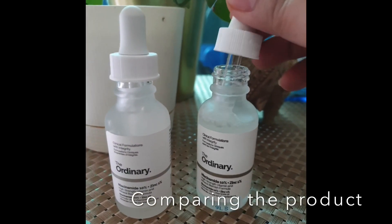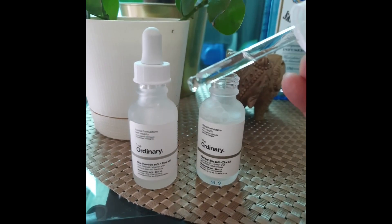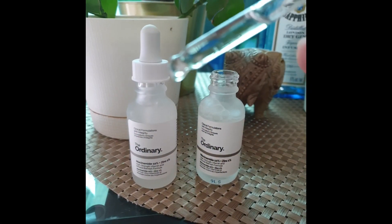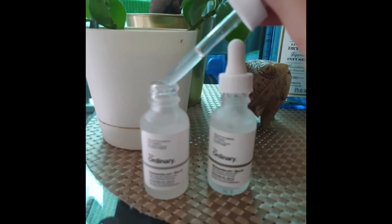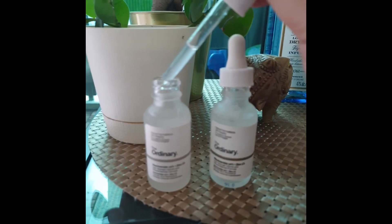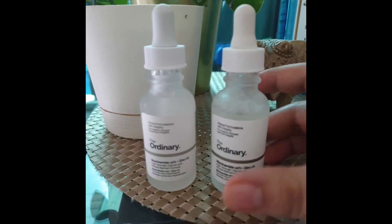Moving on to the product itself — this is the fake serum. You will see that it is very clear, like water. The real serum actually has a slightly turbid, blurry appearance — it's not completely clear. The texture is also different. Those are the differences I noticed between the fake one and the real one.